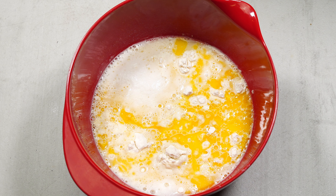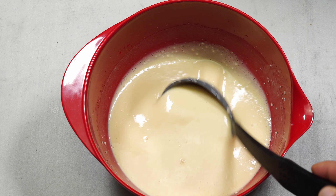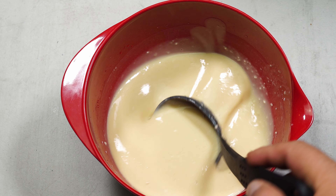I forgot to tell you — just add one teaspoon of salt as well. This is the sort of consistency you want: kind of runny but a little bit thick. If it's too runny, just add a little bit more flour.